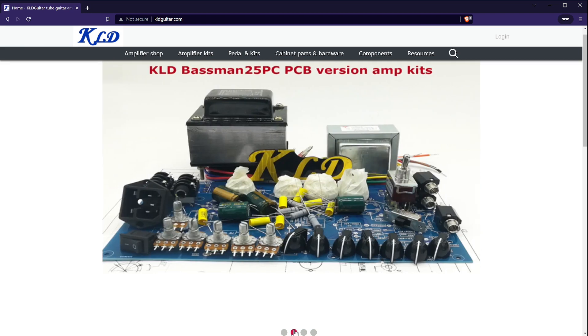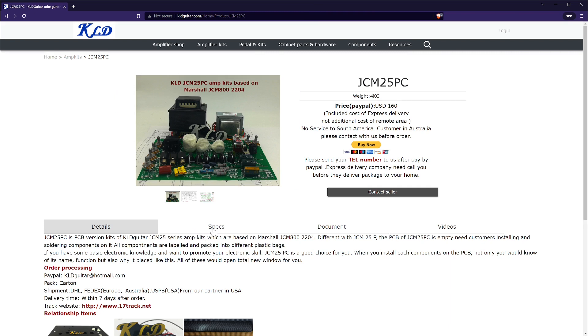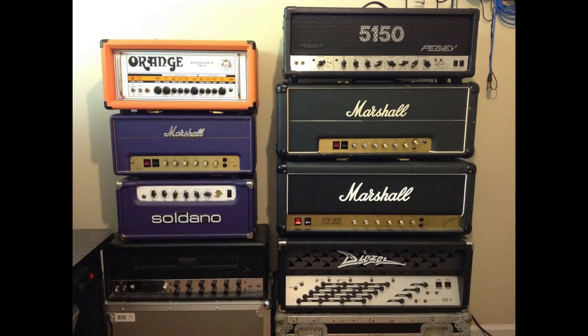Let's start by talking about the brand. KLD Guitars is a Chinese-based company that sells affordable guitar gear and offers a number of kits that are clones of some of the most iconic amps, such as Fender, Marshall, Mesa, Matchless, and more. The reason I bought this particular kit is because the two tube amps I currently own are both clean amps — one of which is a Fender Deluxe Reverb Reissue — and I wanted a true high-gain amp for better overdrive and distortion tones.